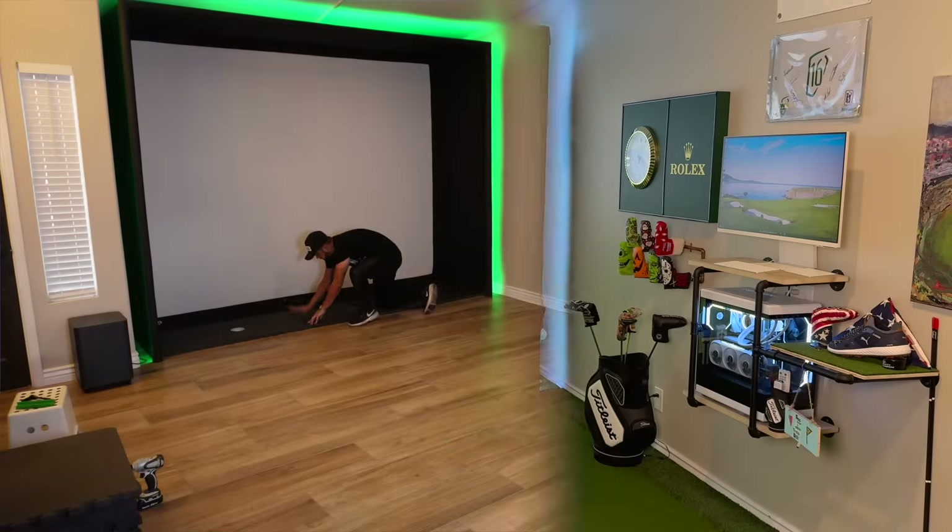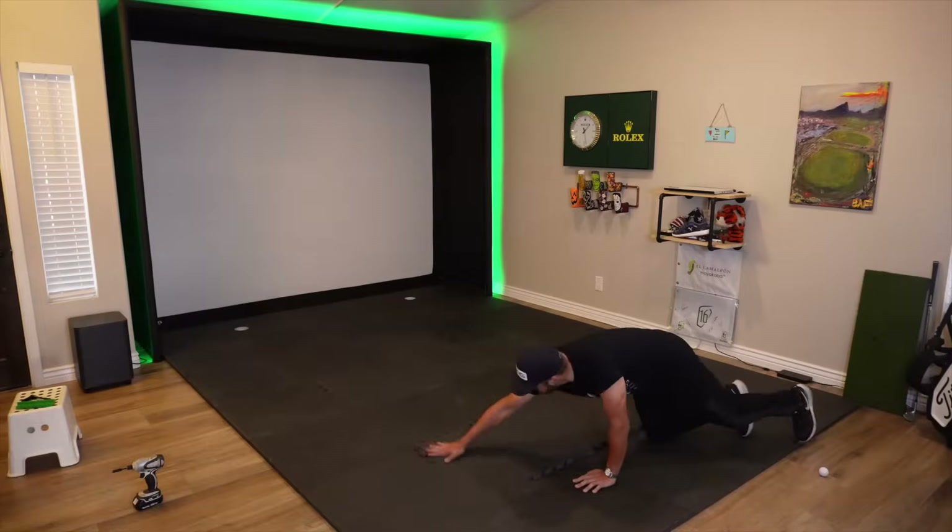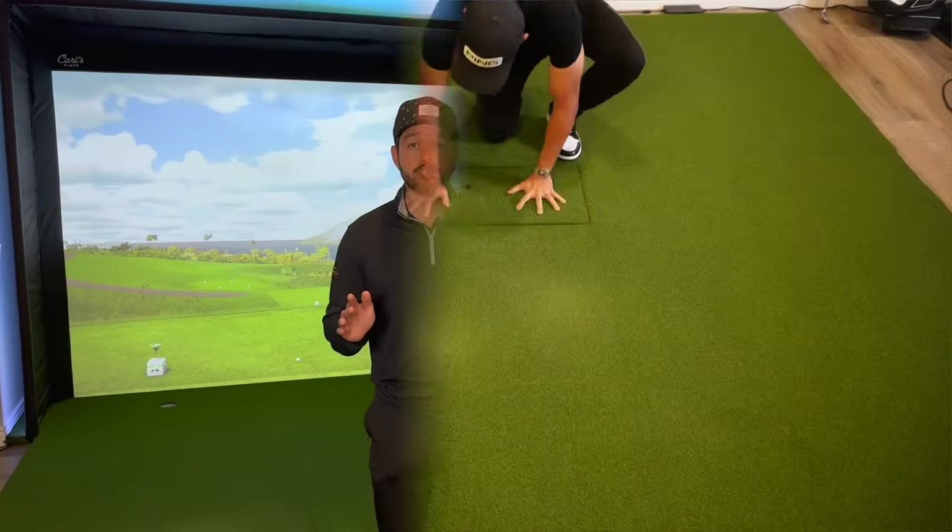Also, if you're just getting started in your golf simulator journey, make sure to check out this video to learn how to build a custom golf simulator to fit your space and your budget. So without further rambling, let's get started with the video — thank you for watching.